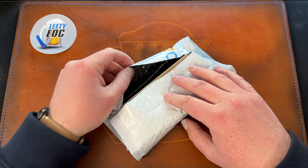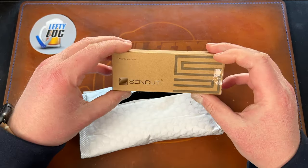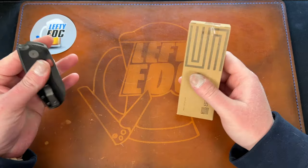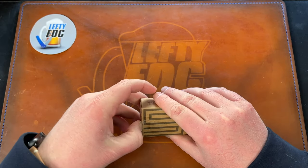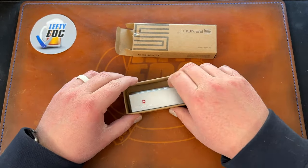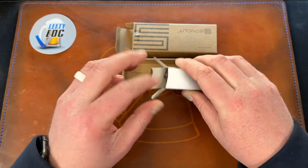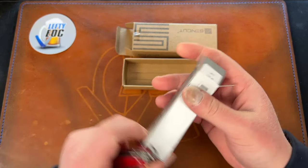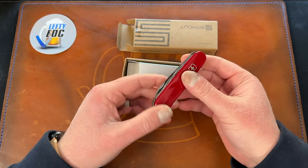He said he was going to send me something, so I figured I'd just unbox it here. It arrived in a Send Cut box, but it's actually a Victorinox box inside — and look at that! It's a Hiker model Swiss Army knife in red.